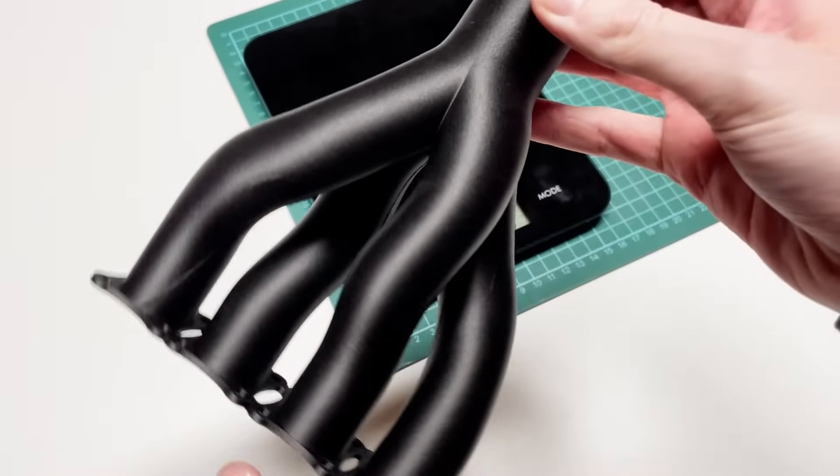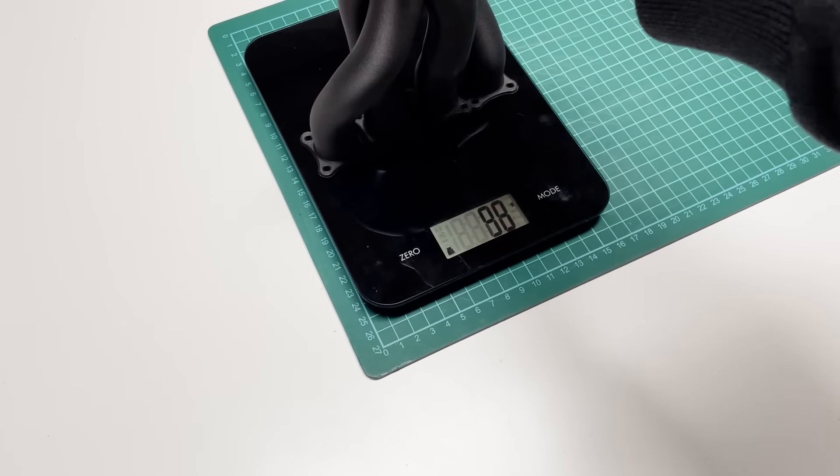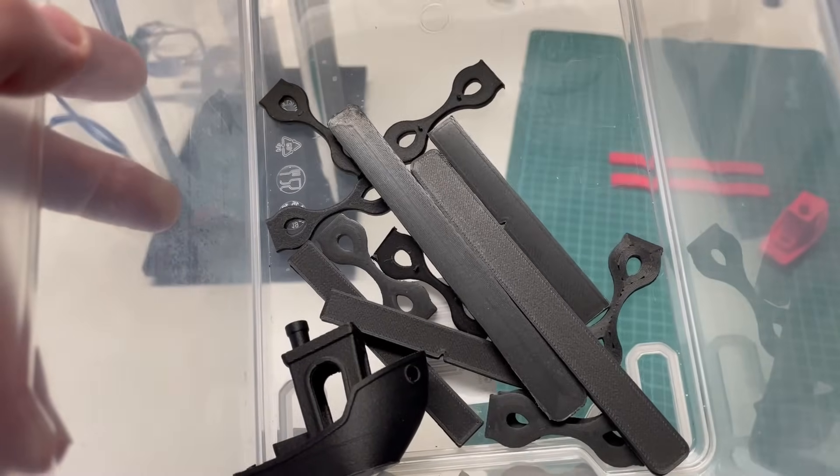By the way, the exhaust pipe component weighs just 52 grams, which is due to the low density of PP. I will go into the exact values later. But first, let's take a look at the mechanical properties, which I determined using the test equipment I built myself.